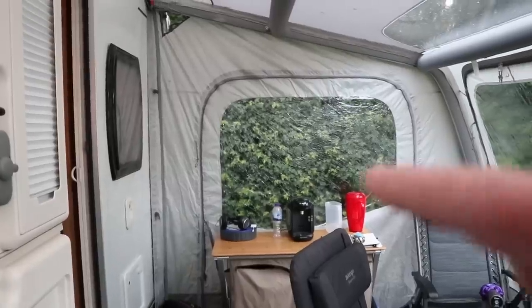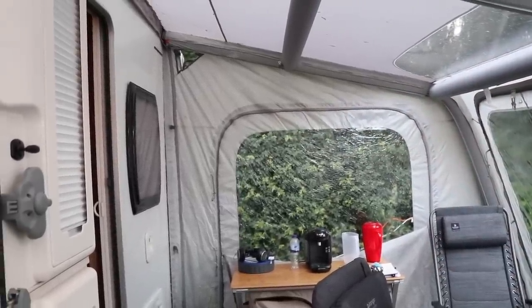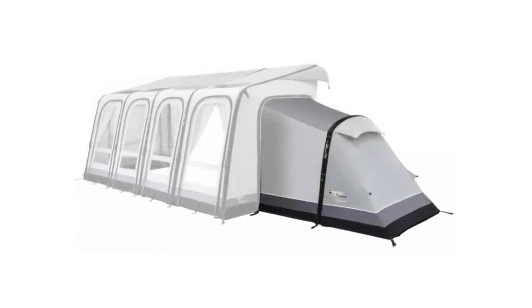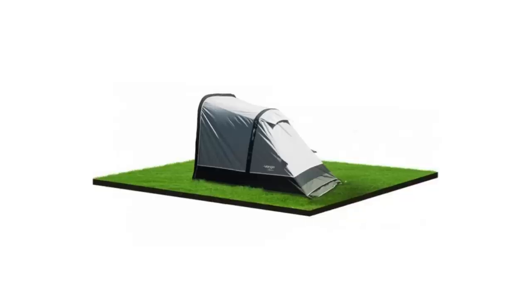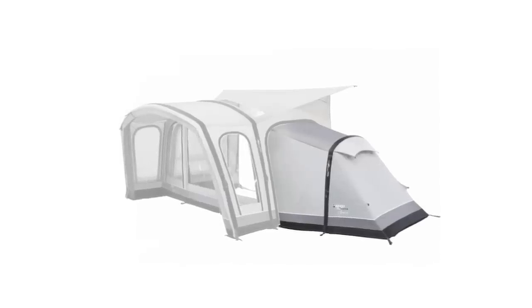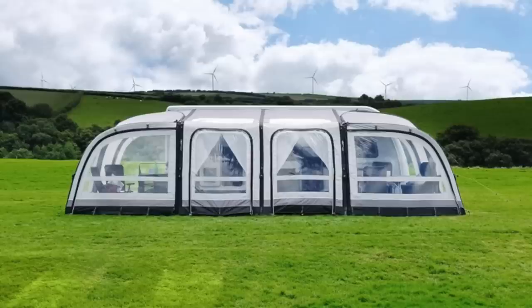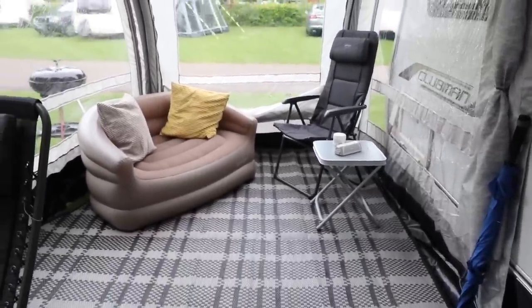The customisation doesn't end there. The door area can be removed and an annex zipped in to create a dedicated sleeping pod. I don't have one here, but here's a picture courtesy of Van Gogh — you can see this gives a very flexible awning setup. It's perfect if you have an extra guest or your teenager is too big for the caravan. The sleeping annex can be added either end and is compatible with other Van Gogh Connect awnings. The extensions, however, are specific left-hand or right-hand and are only available for the Varkala Connect. Details for all these extra pods are in the description below.